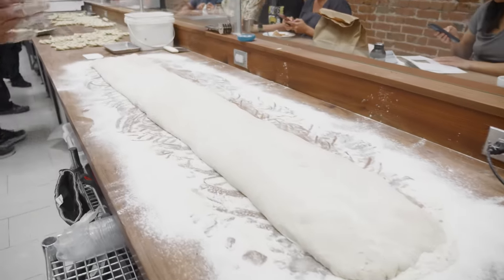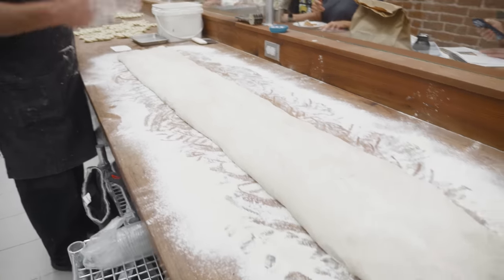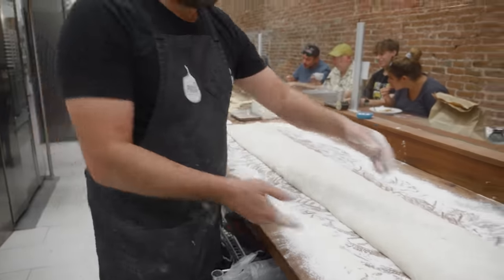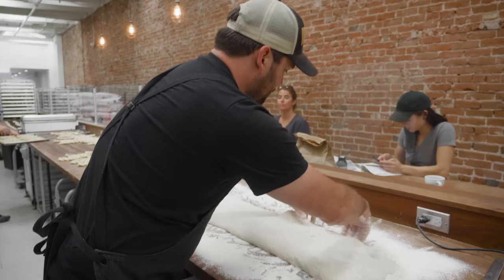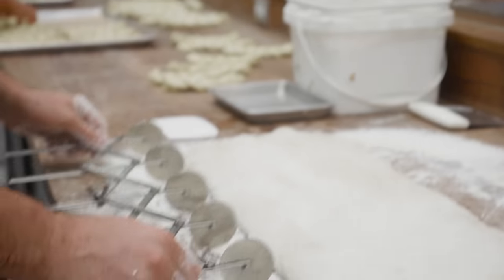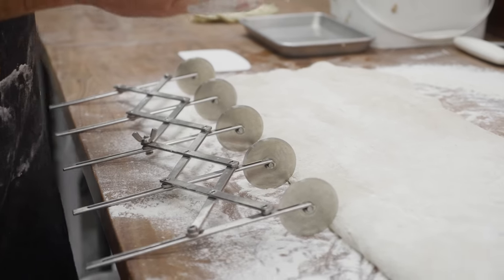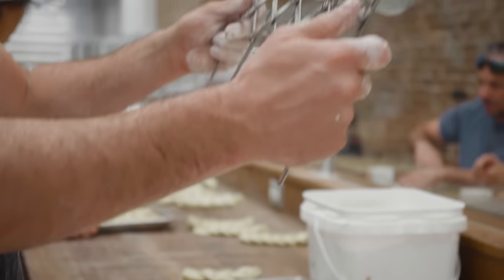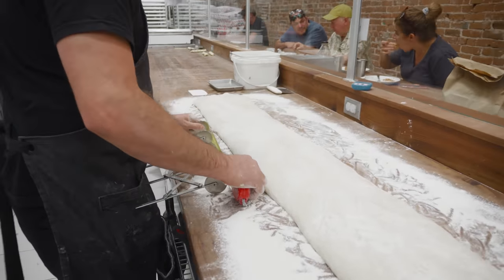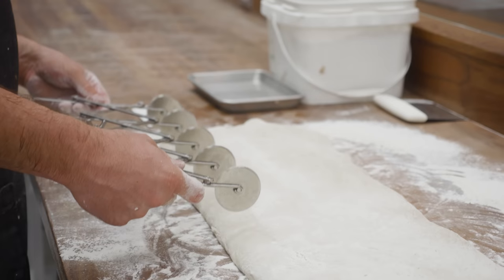Now I can cut these into loaves. I'm going to let it rest for a little bit on the table because I did all that stretching — if I just go and cut it, it will narrow. Giving it a few minutes of rest lets it relax and prevents that. I want four-inch loaves, so these extend fully to five inches — it's going to be a little narrower than that. I need to get some sheet trays ready.